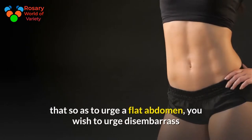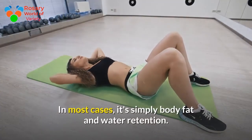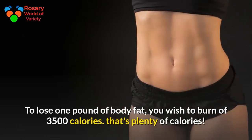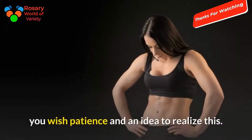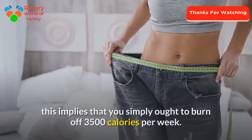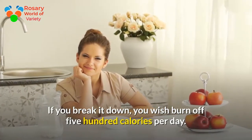First, you need to understand that in order to get a flat abdomen, you need to get rid of what's making it large — in most cases it's simply body fat and water retention. To lose one pound of body fat, you need to burn 3,500 calories. That's a lot, so you need patience and a plan. Our target is to get rid of one pound of body fat per week, which means you need to burn off 500 calories per day.